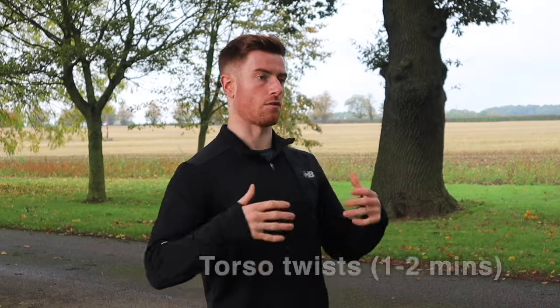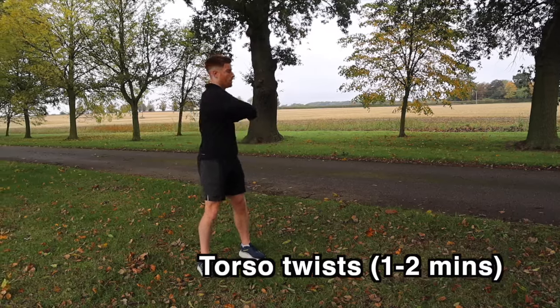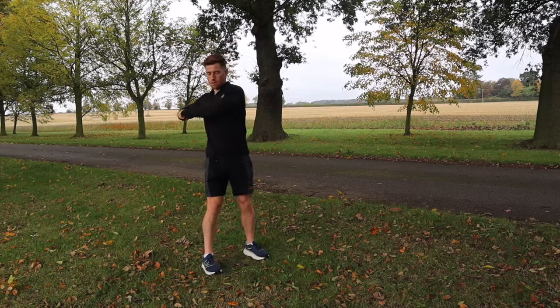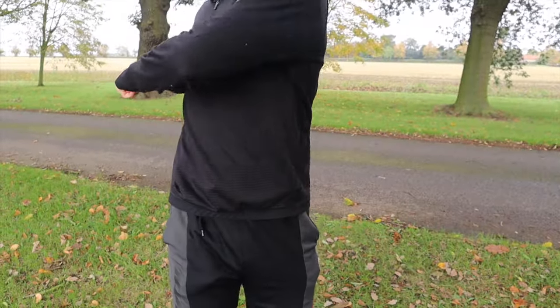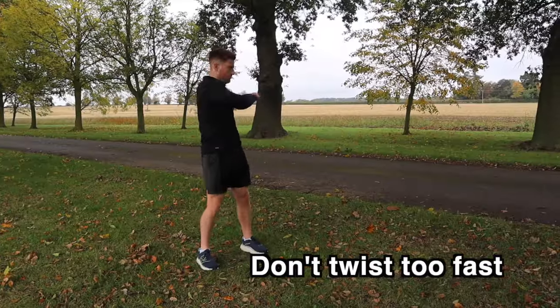Now let's twist the torso from side to side to loosen up your back and also your core muscles. To do the torso twists, focus on keeping your core engaged and moving slowly. Think about tensing your stomach throughout this exercise, as this is going to help keep that core engaged, which is so important for maintaining good running posture during your race. Something to be careful of here is twisting too fast — you don't want to pull something in your back, so take it nice and slow and controlled.